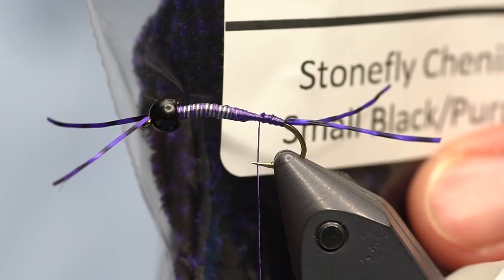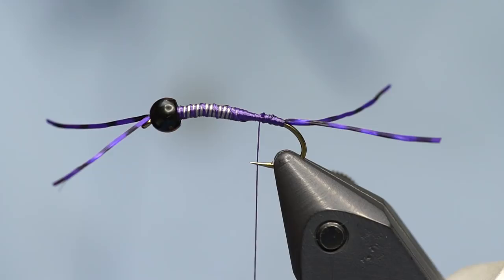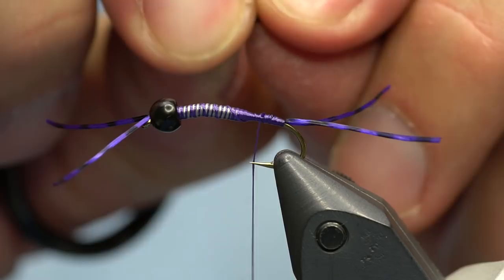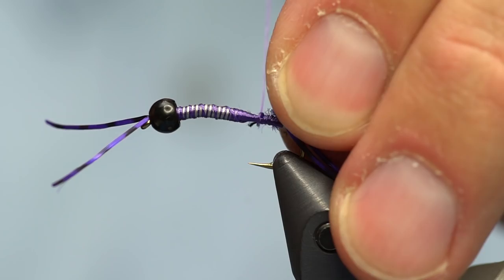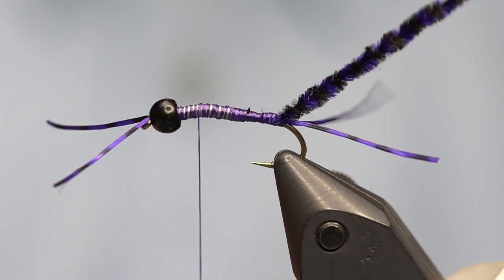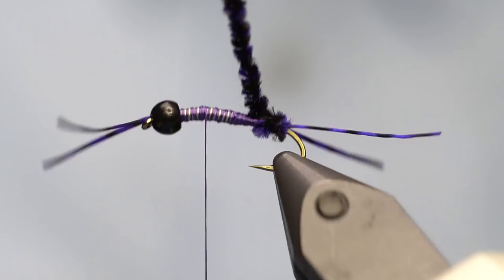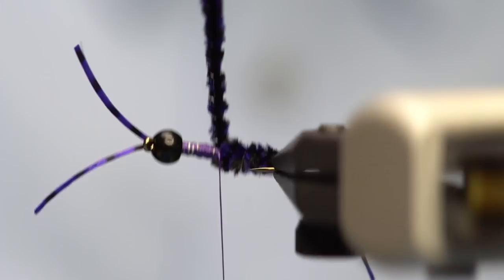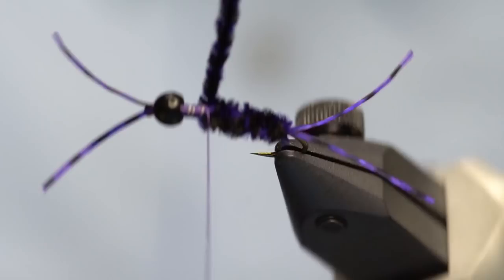Now I'm going to add the crazy stonefly chenille. This is not your average variegated chenille - it's really really fine, size zero, super super small chenille. Most shops carry variegated chenilles in size two or medium, but this is not that product. This is really really thin and very small, which makes a really sleek stonefly. Pull some of the chenille rayon away to expose the core, then capture it with the thread and tie it back to where the tail starts.